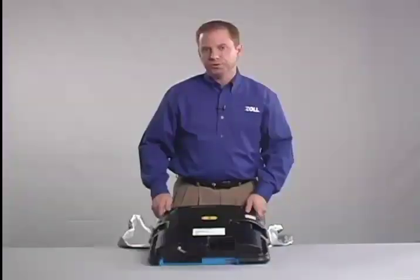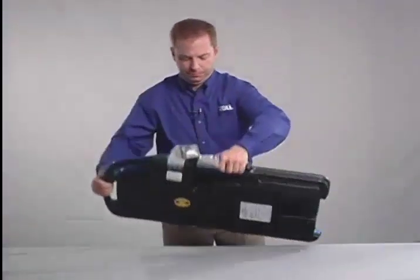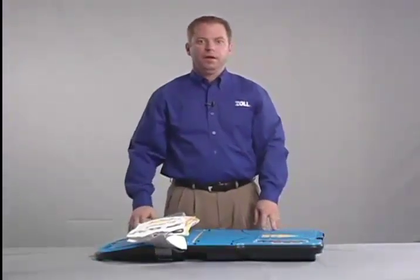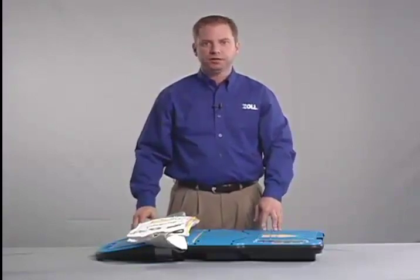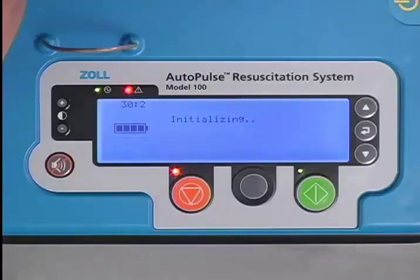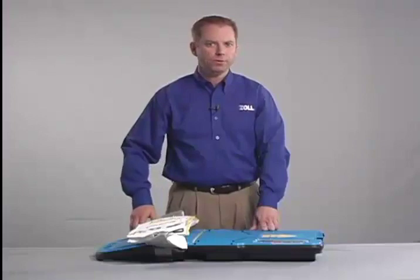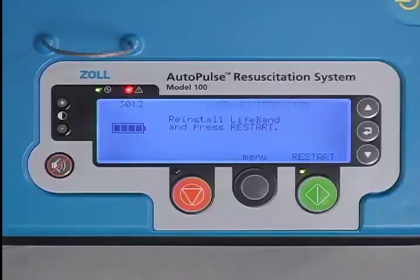Turn the Autopulse over and power it on. Every time you power on the Autopulse, it runs a complete system check. If the lifeband is installed properly, you will see the startup screen without any user advisory message. However, if the Autopulse detects the lifeband is not installed properly, the red alert LED will be lit and you will see user advisory number 12 on the user display.